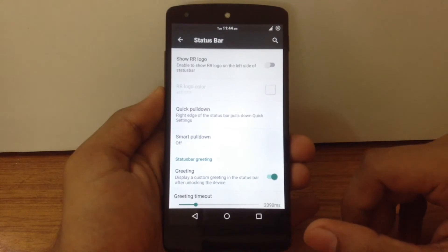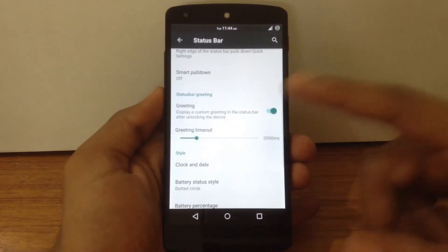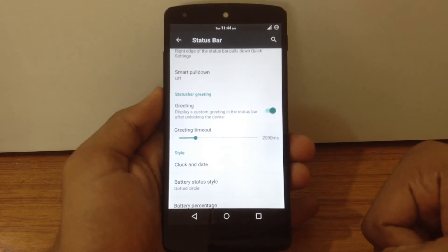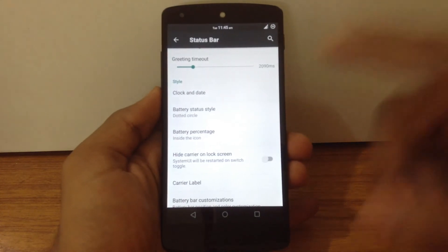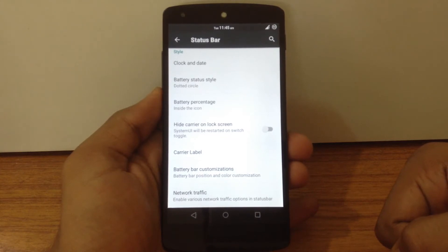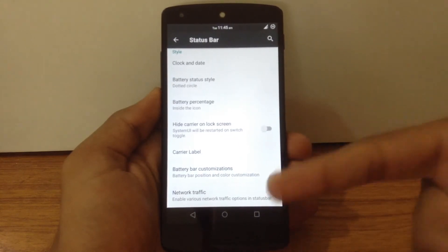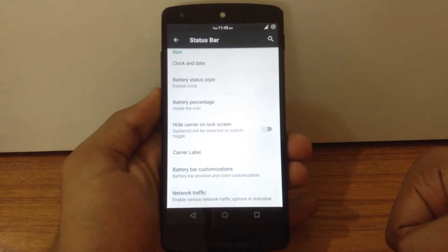You can customize settings for quick pulldown and smart pulldown, and enable greetings when you unlock your phone. There is an option to customize the styles of clock, date, and battery status. Then there is an option to enable the battery bar and customize different settings for it, and similarly an option to enable the network traffic monitor and customize its settings.